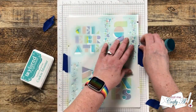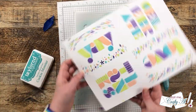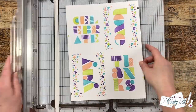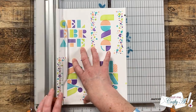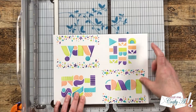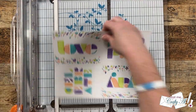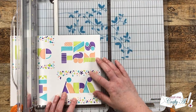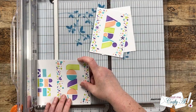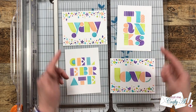Now it's time for my favorite part of stenciling — the reveal! I think their four favorite colors went together beautifully on this piece. Since I used a full sheet of eight and a half by eleven, I first have to cut a quarter inch off all the outside edges and then cut the piece in quarters at four by five and a quarter. And there you have four quick and easy card fronts!